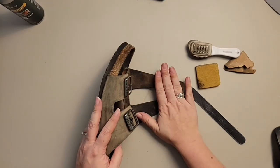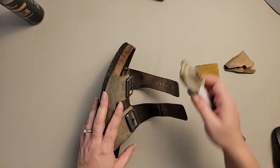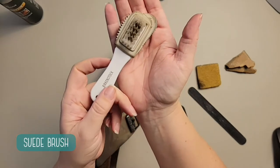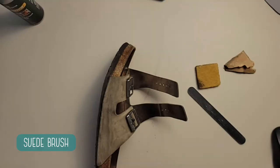Go ahead and clean the underside of your straps — this is where you can use the brush. The nylon brush with the metal bristles on the inside is what comes in your Birkenstock cleaning kit. We also have other versions of this brush on our website if you don't want the whole Birkenstock cleaning kit — we have individual pieces as well.